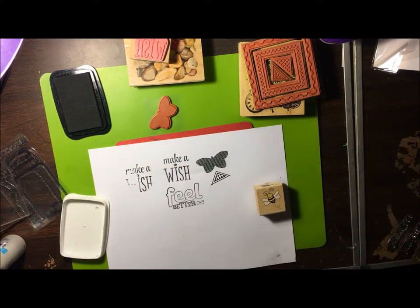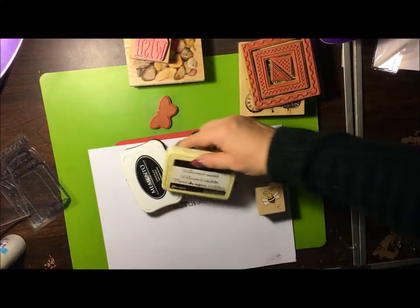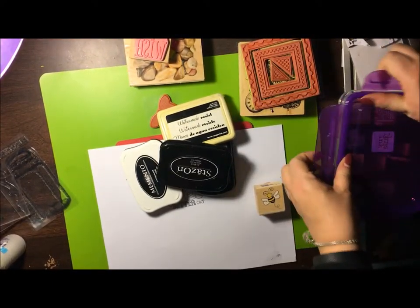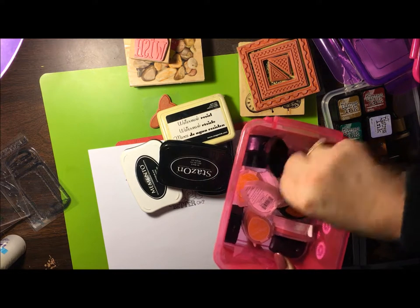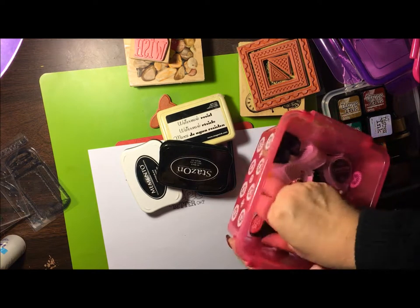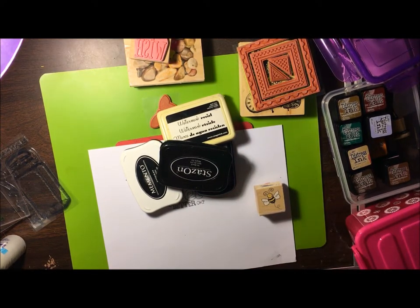There's so much you can do with stamps. You can color them. We're going to show you one with inks eventually — different kinds of inks there are. You've got the Memento, you've got the Color Box dye ink, you've got your watermarks, your Stays On, your distress inks, chalk inks, and all kinds of inks. We're going to do a video on that eventually, so stay tuned for that.